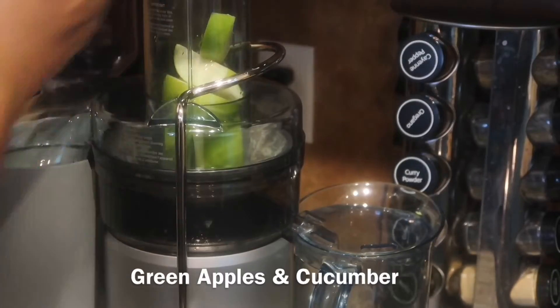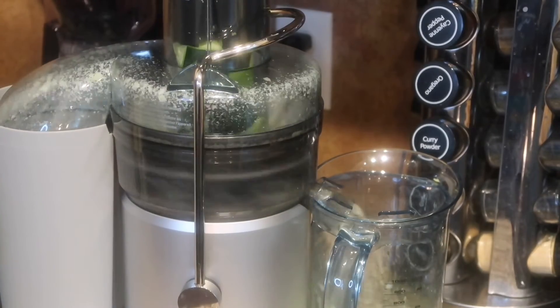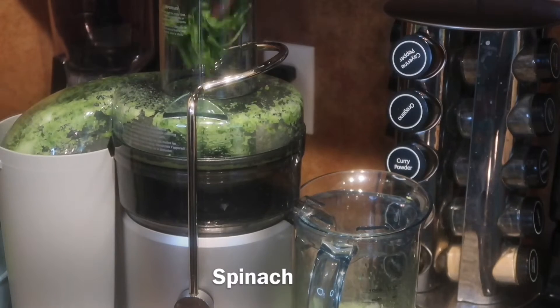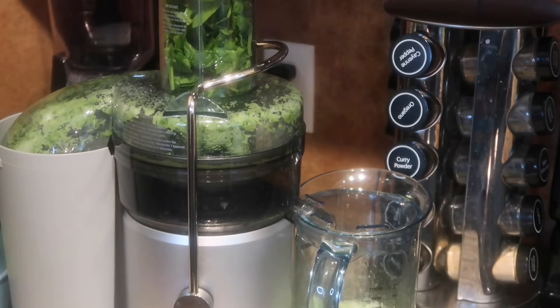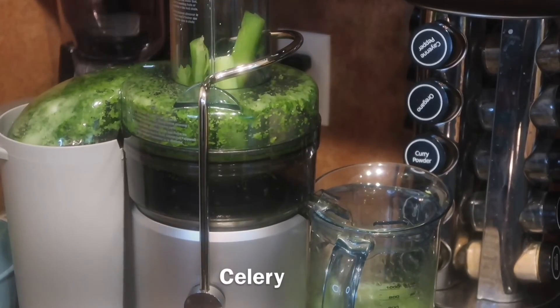Once everything has been prepped, let's get started with the juicing portion. I'm going to add my cucumbers and my apples and allow that to juice. For this recipe I did throw in a few cups of spinach along with the kiwi, then juice that, and then we're going to add our celery — don't forget the celery.